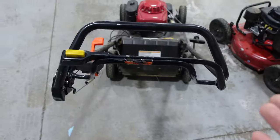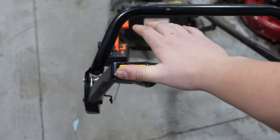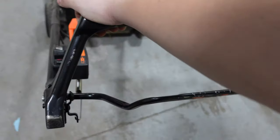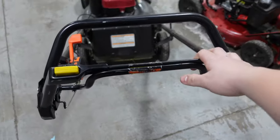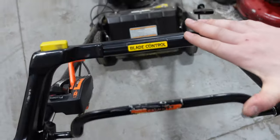Over here on the Honda, it's a little easier to use. To engage the blade, press down this button and push forward — the blade is now engaged. If you just want to walk with it and activate the drive, you push both forward and use your thumb to toggle the clutch. This is a lot easier to use as far as where everything is located.